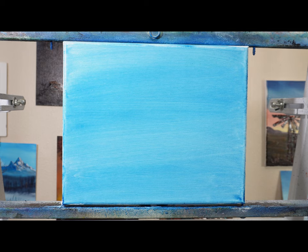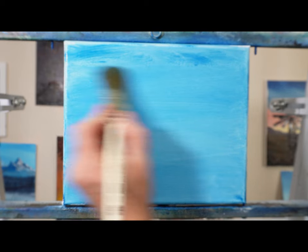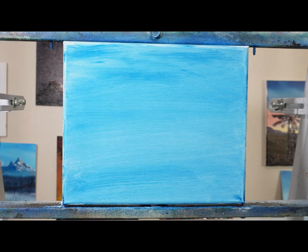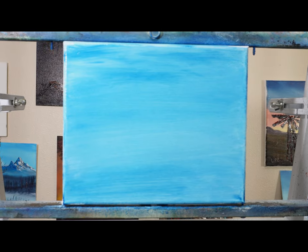Going through here, I'm just adding a little bit of dark to the top and the bottom. You want your horizon — the middle — to be lighter, and that gives you depth. Any painting helps with that. Just going through and adding this to it. It's looking good.